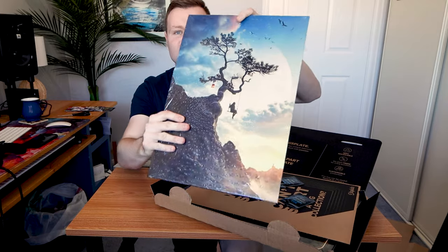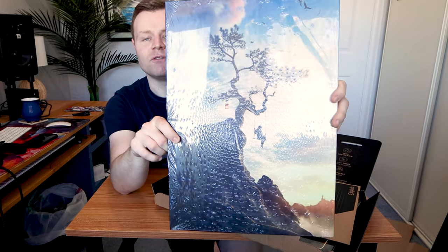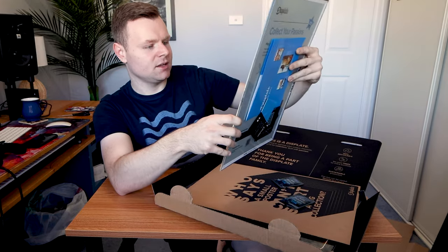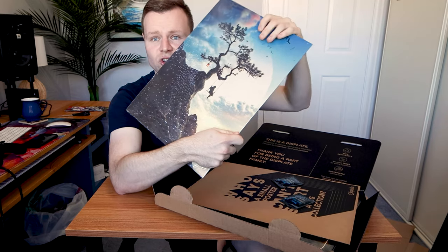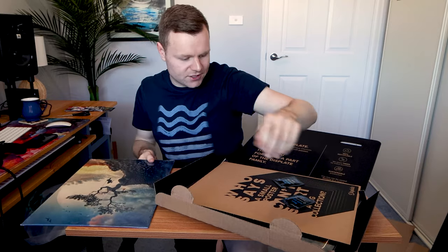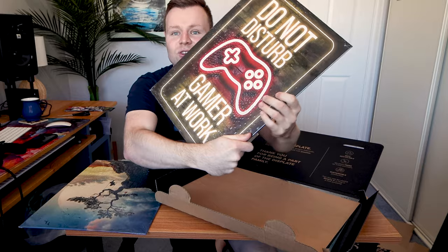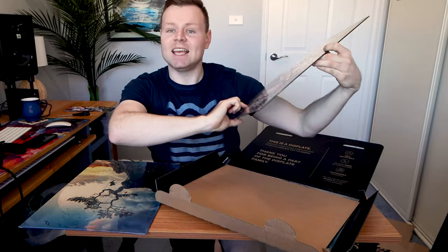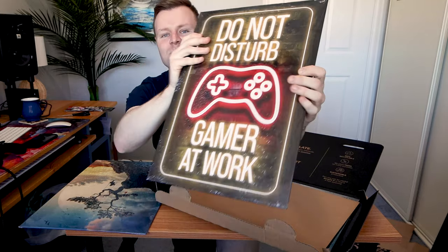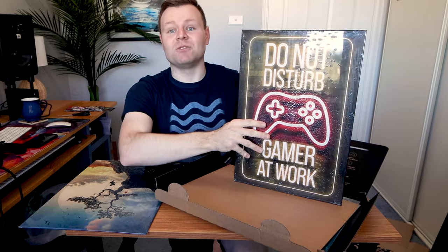Let's have a look at these posters — this first poster is mad, absolute beauty of a design. I believe this is by Benny Productions, who's a YouTuber, and he is just so talented. The second Displate is a 'Do Not Disturb' sign, because gaming is work. This is going to be outside my door so people will know I'm working on gaming or making a video. I can take it off when I'm not working and put it back on when I am.